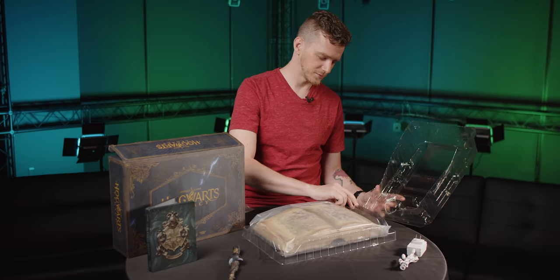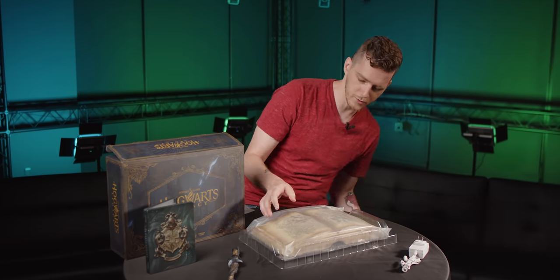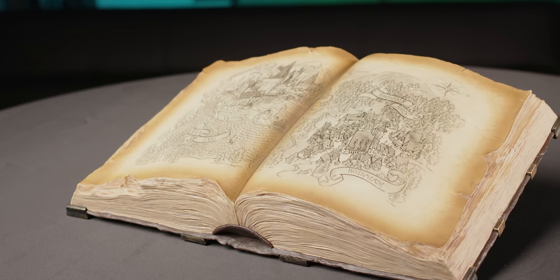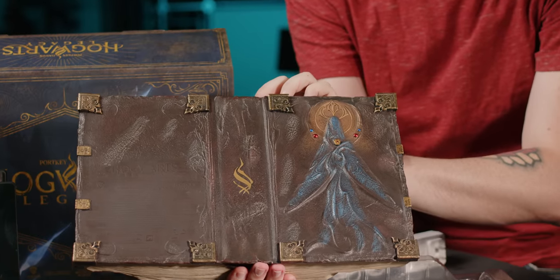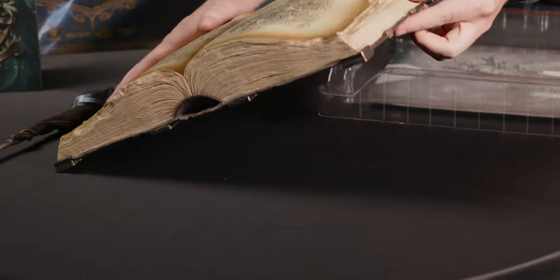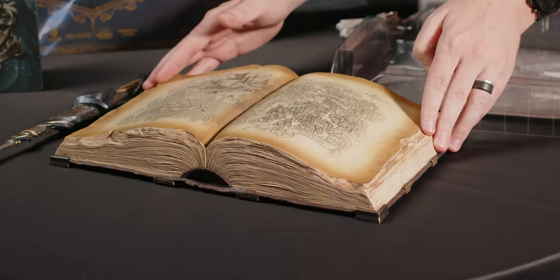There is some sort of book here. It's got a map of Hogwarts, the Black Lake, the Forbidden Forest, and Hogsmeade — they're in the middle of the book. The cover and spine of the book is the ancient magic logo there, and this mysterious figure. It's very detailed — it's got a lot of little elements, the torn pages and everything.